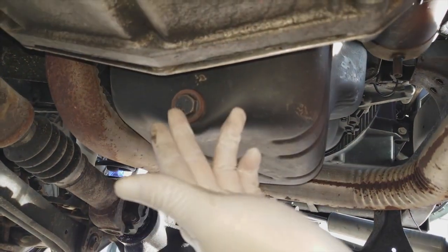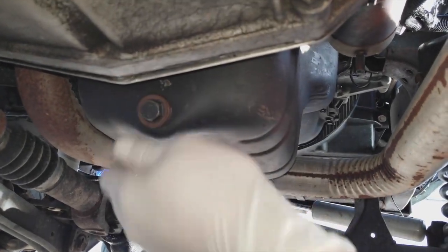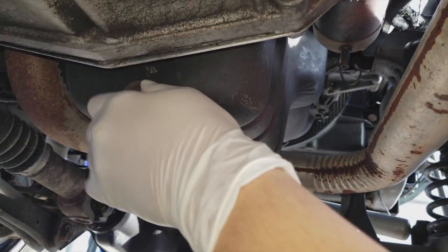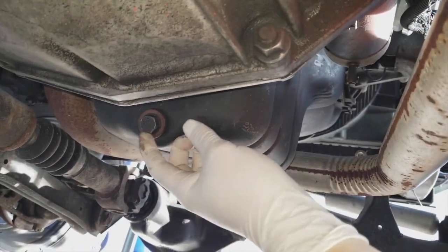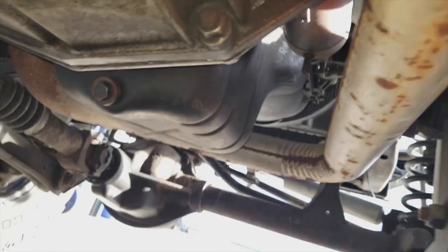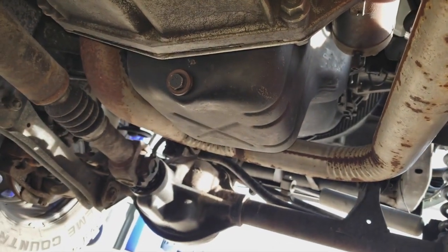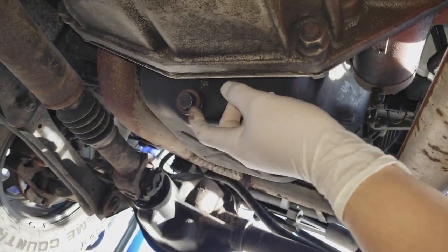It might be tight at first, so you're going to want two hands. Once you break the bolt free from the tightness, you can unscrew it by hand — if you can't, something's wrong. Also, try not to do this in a windy area or the oil is literally going to fly everywhere. Here goes nothing.